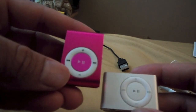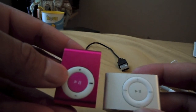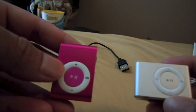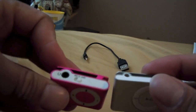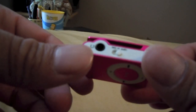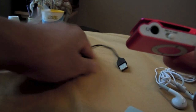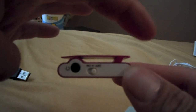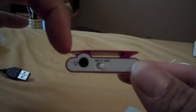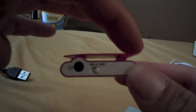As far as the buttons, volume up is right here, volume down, next track, previous track — so it's kind of oriented this way. And it's got like a slight bend to it. It's kind of concave right there a little bit, or maybe convex depending on how you look at it — it's got a curve like that.